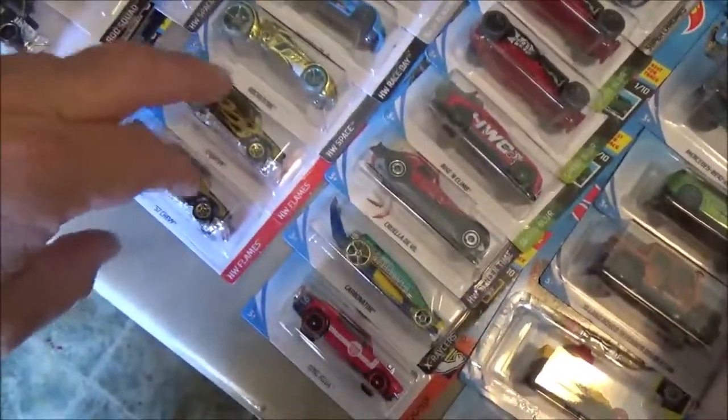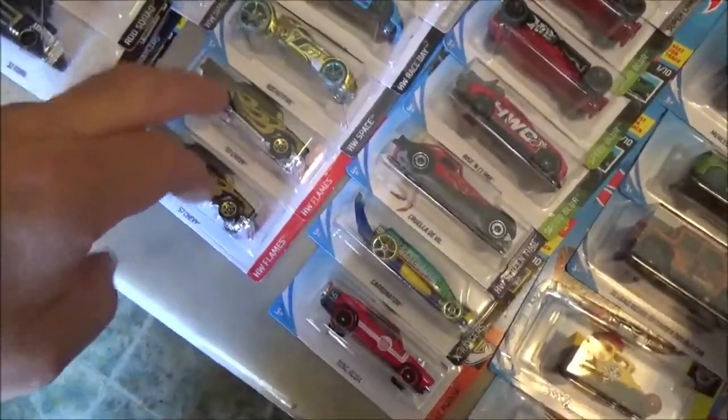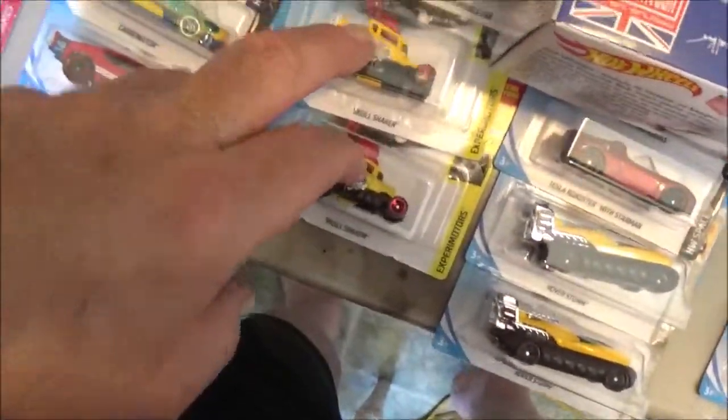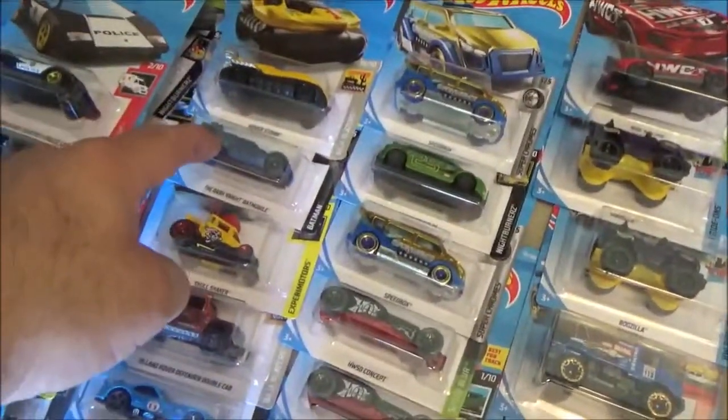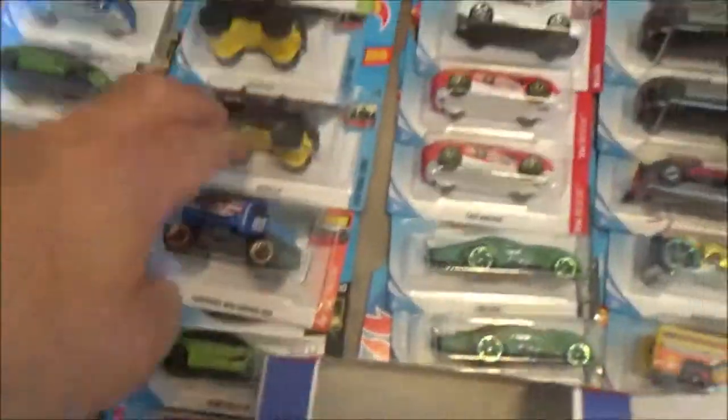I've got a ton of these. I love 57 Chevys but you can only have so many. There's two in that box, and another one over there. There's another Batmobile, Bogzilla, all that good stuff - a few more right there, more underneath there.